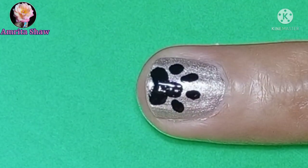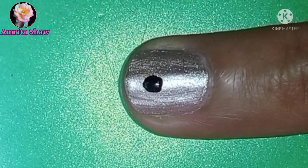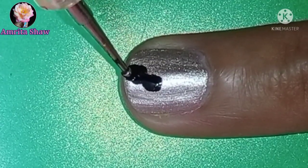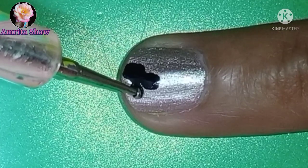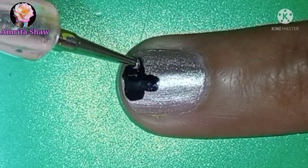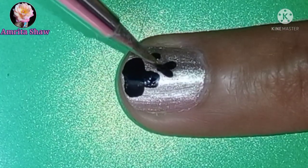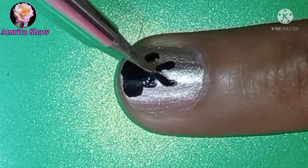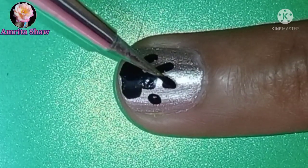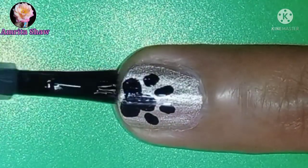This next design is a very easy paw pad nail art design. For this I used silver as the base color, and then using black acrylic color - or you can even use black nail polish - just make three dots as shown, and then make four smaller elongated dots on top to denote the paw pads. This is one of the simplest nail art designs and can be done on really short nails. Once the design dries up, remember to finish it off with a layer of glossy top coat.